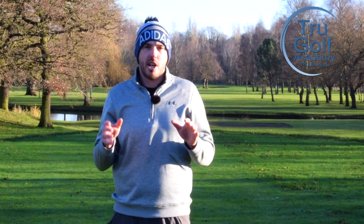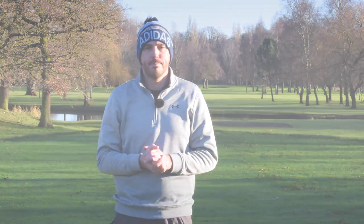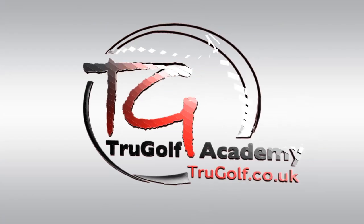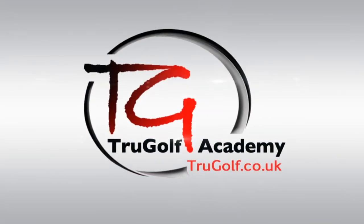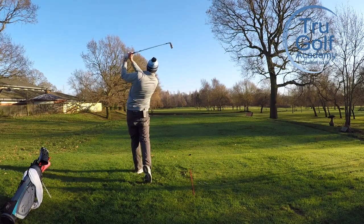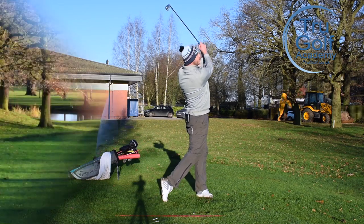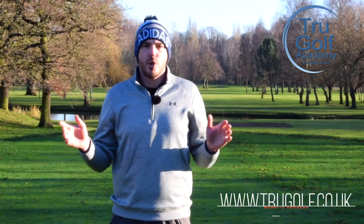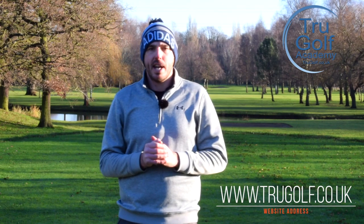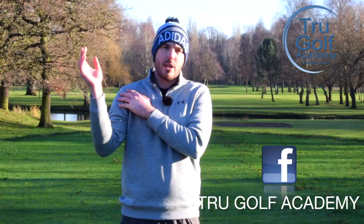In today's video, I'm going to be discussing the movement of the trail shoulder in your backswing and your downswing. Welcome back to the True Golf Academy. You've joined me, John Watts, today at Branston Golf and Country Club. Today's video is all going to be about the trail shoulder.